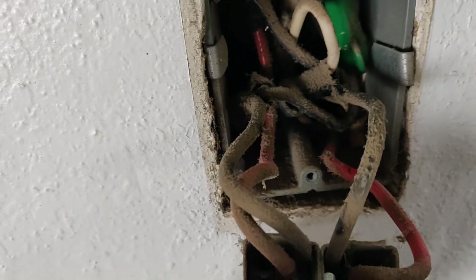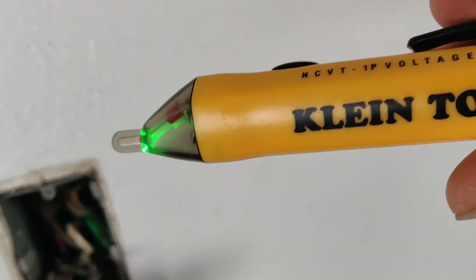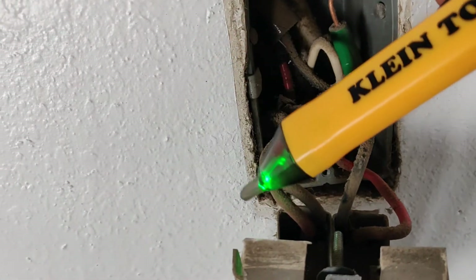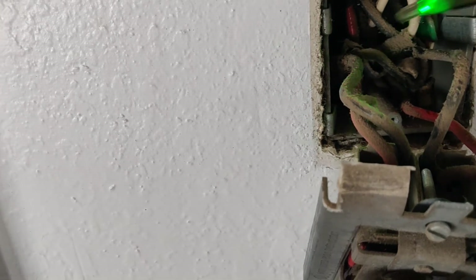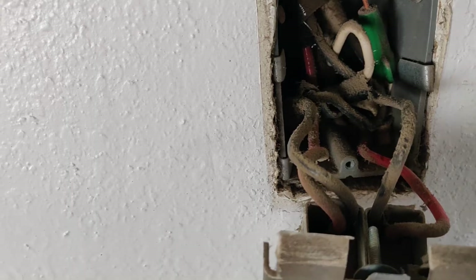A great way to check that you've got all the breakers off before you start touching these wires is to get one of these little probe testers. You can get this one from Klein Tools — it's pretty good. It just checks and verifies that you have the breakers off. Just touch that to the various feed wires, basically all the red and black ones. No power, so we should be good.